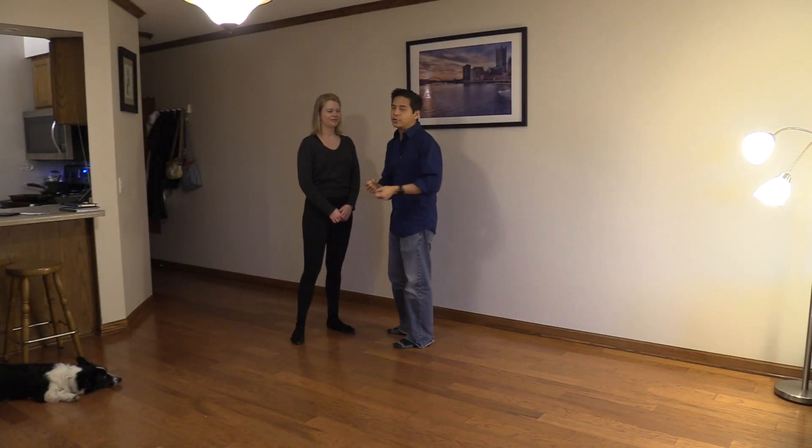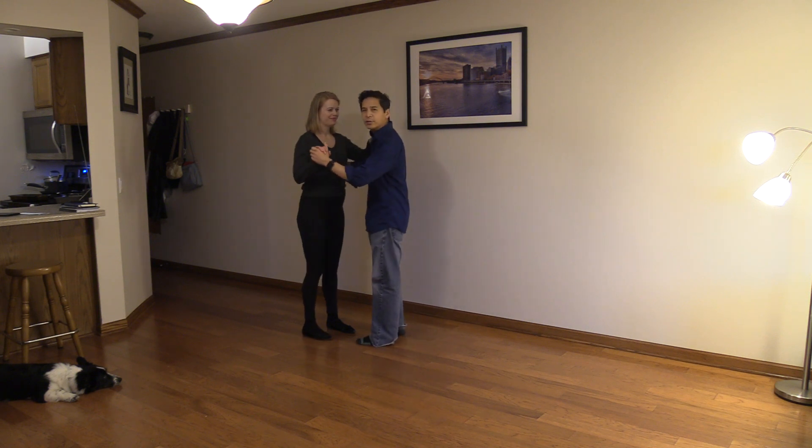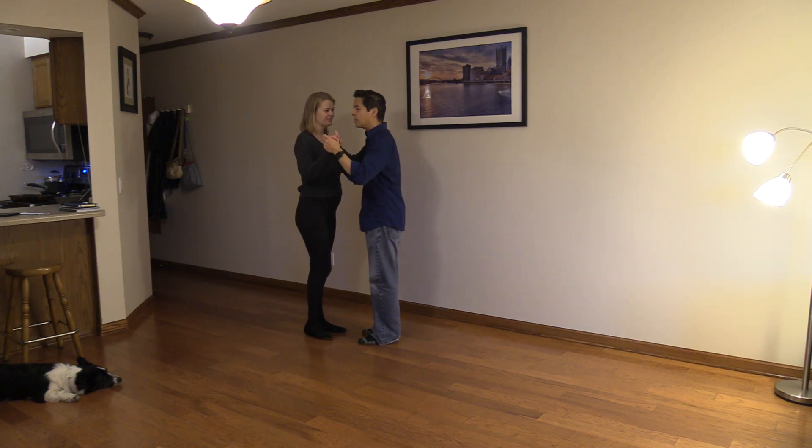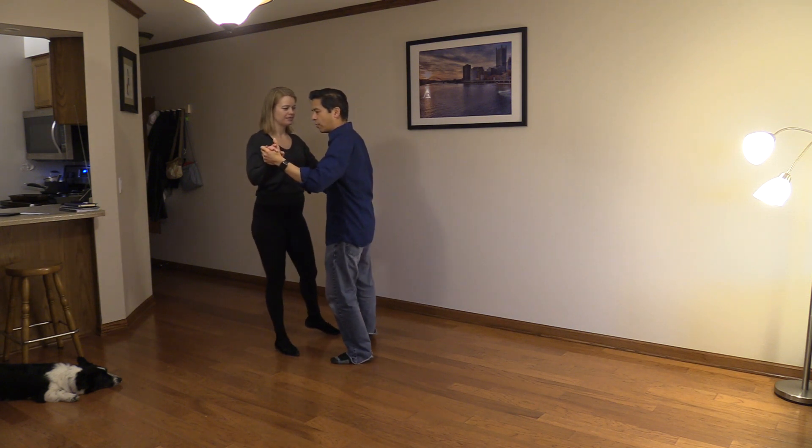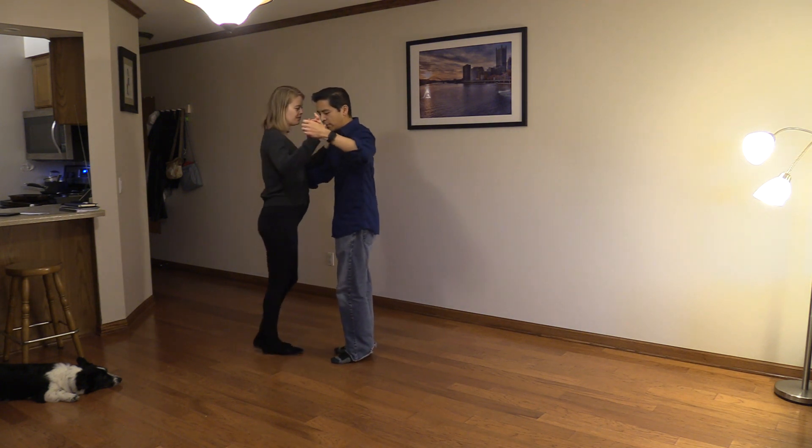Alright everyone, in this video we're going to practice our overturned back ochos and going straight into ganchos, playing with some fun variations there. I'm going to start stepping to my left, followers you're going to go to your right, and I'm going to over-pivot my partner.